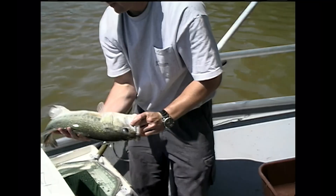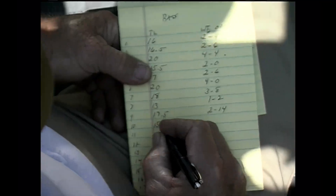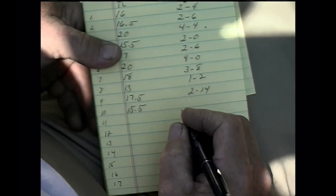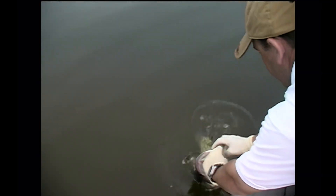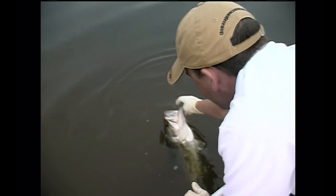For those of you who are not familiar with electrofishing, this is just a high-tech version of catch and release. It stuns them long enough for us to dip them up, put them in a live well where we can take valuable weights and measures, and after recording the data we put them right back in the lake.